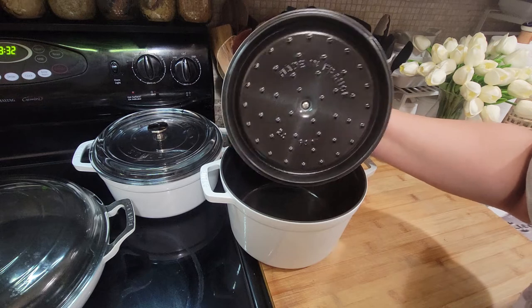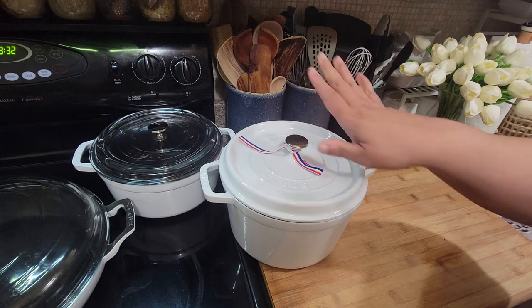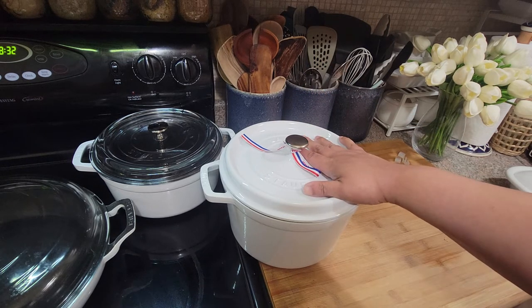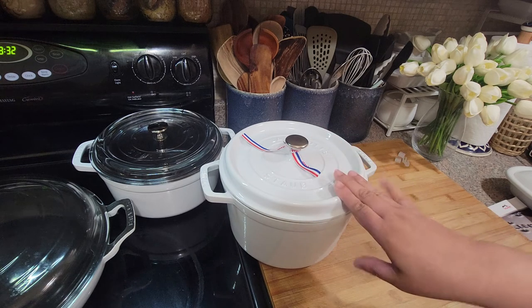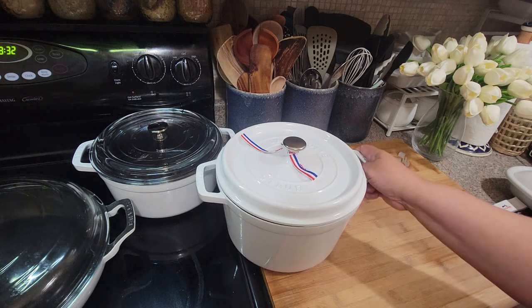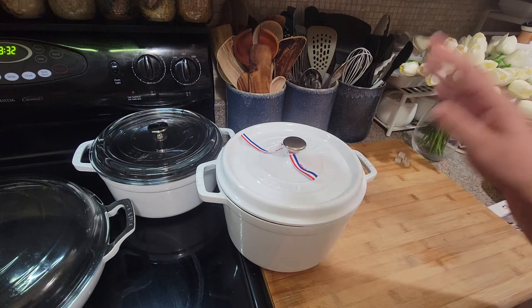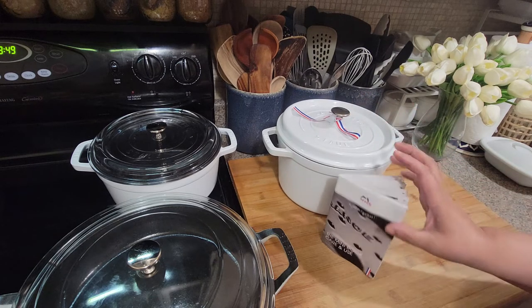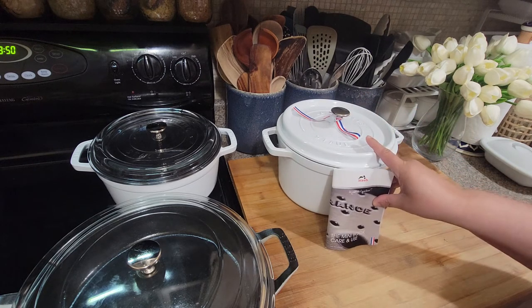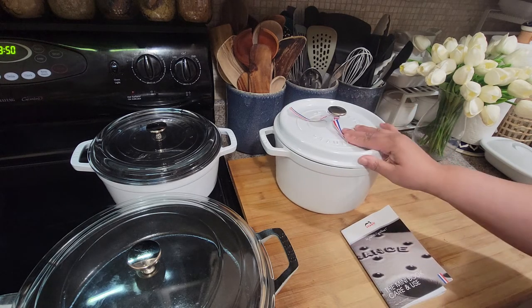Look at this lid — I really wanted it because of the tight fit. You can bake bread in this, roast a chicken — I love this lid. It's very heavy though, definitely not lightweight. I grabbed my scale and it's coming in at 11.46 pounds — so almost eleven and a half pounds.